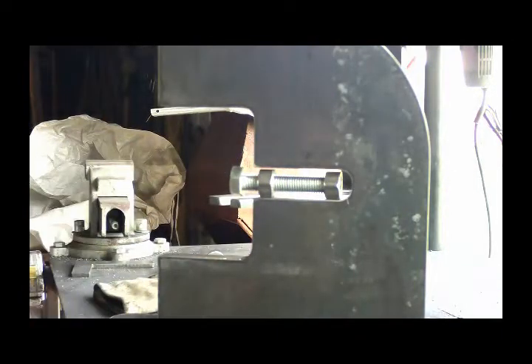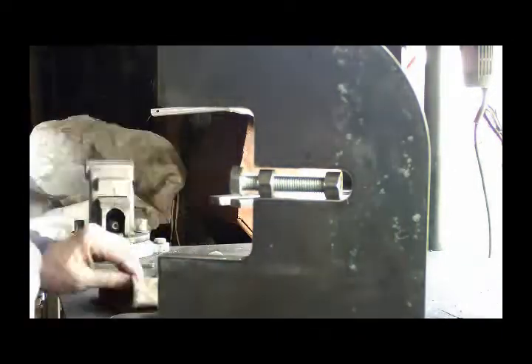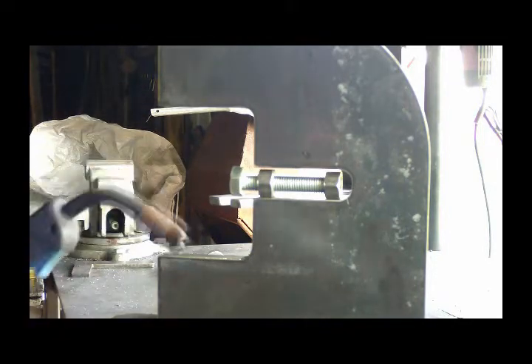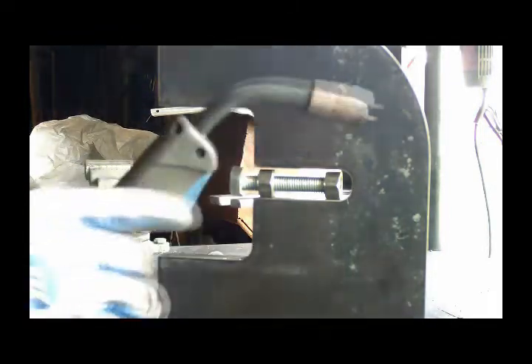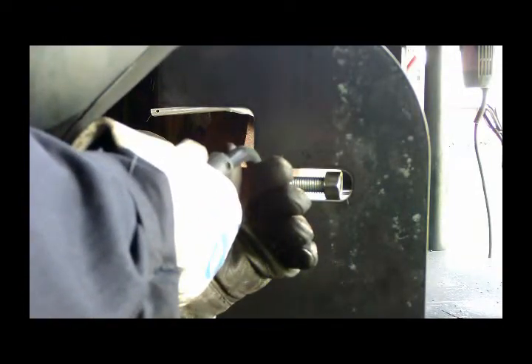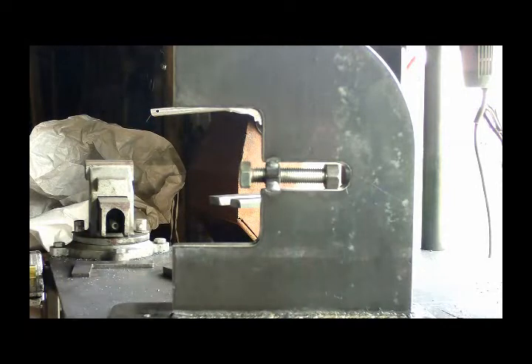I just have to make sure when I start my arc, it's down on the inch plate there, and then I'll come up onto the nut so it won't move it. Nice and straight.